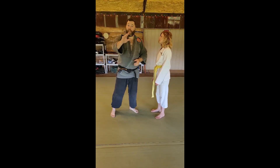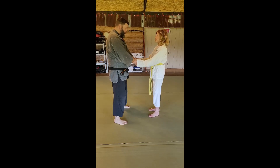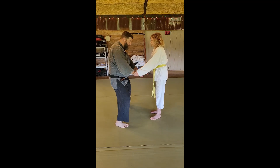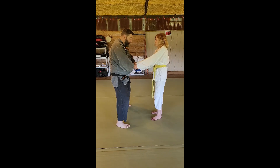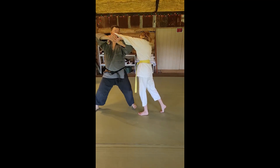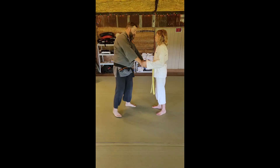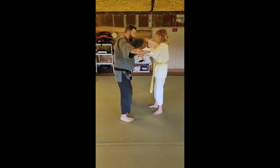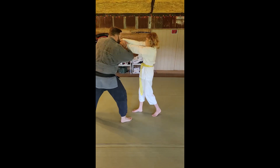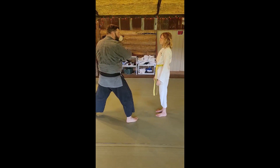So once again: she grabs, I come out, get my body weight down, I get my center of gravity low, I bring my hands together, bring them to me, I step back, I use the lever — that elbow — lever up, and come back in and strike. Body weight down, center of gravity nice and low, I get my hands together, come up, push her off, and come back and hit.